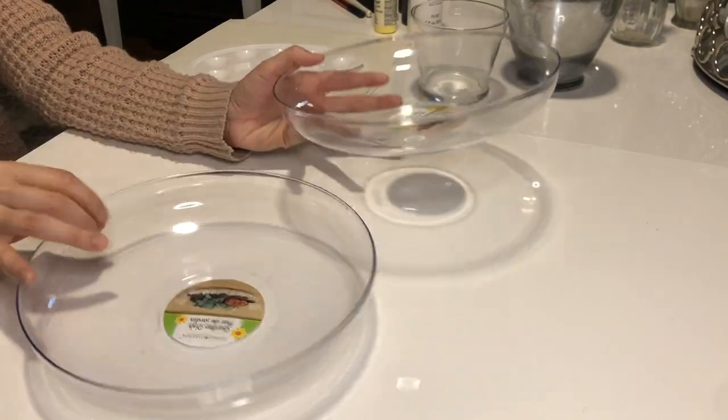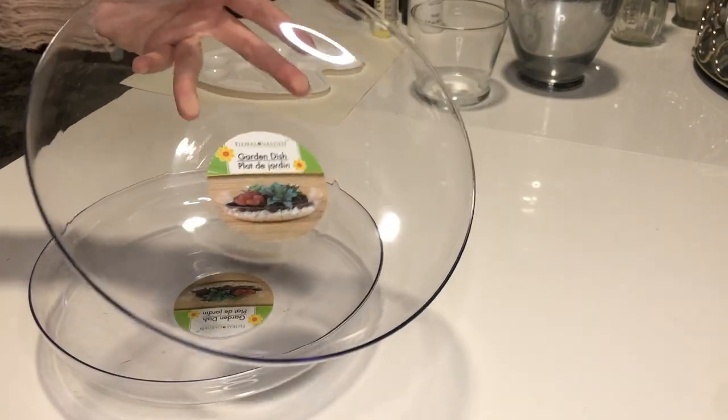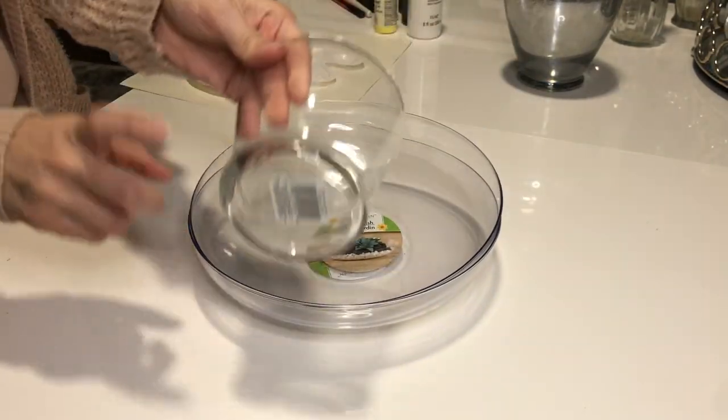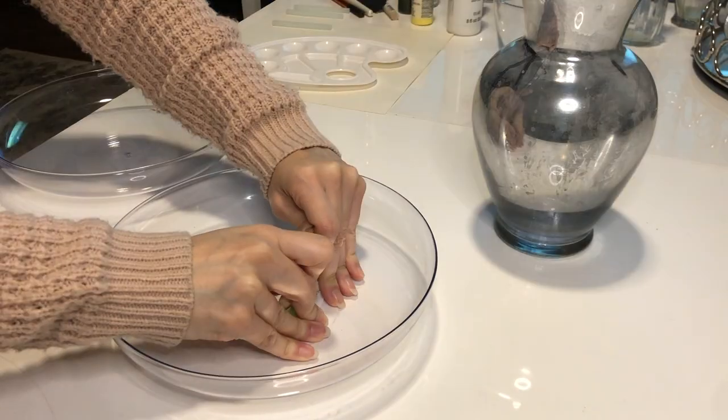Last but not least, I went ahead and got this garden dish — it's actually a plastic dish from Dollar Tree — and this glass vase is also from Dollar Tree. Go ahead and remove all of the stickers.